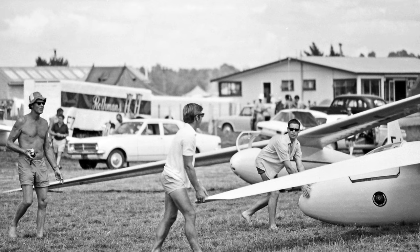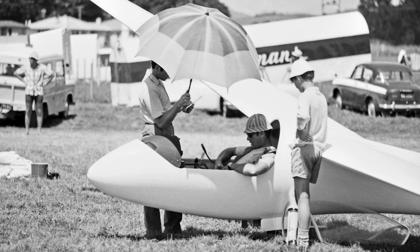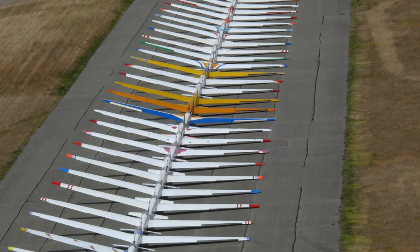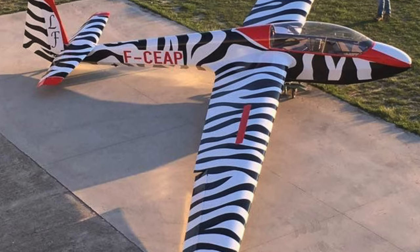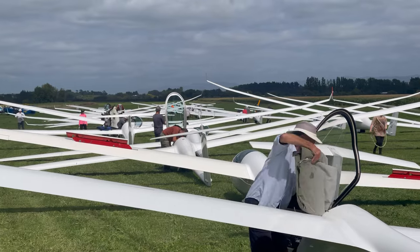So back in the day, they didn't have colour, as evidenced by these old photos — everything was grey or white. Eventually they figured out how to add colour to the world, and we ended up with blue gliders and other coloured gliders, until fibreglass came along. According to studies by the DG glider manufacturer, the fibreglass resin is specified to a temperature of 54 degrees, so you need to keep the whole thing as cool as possible.